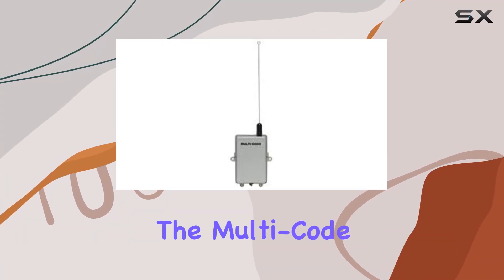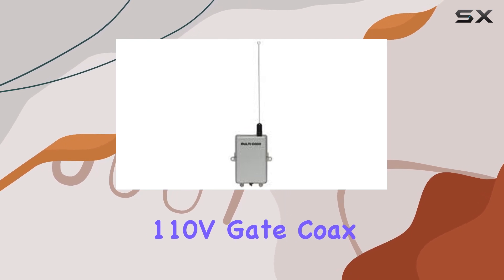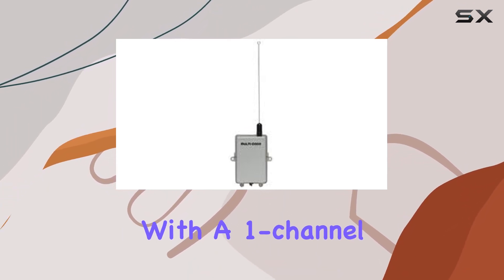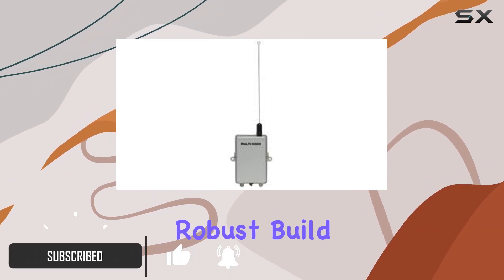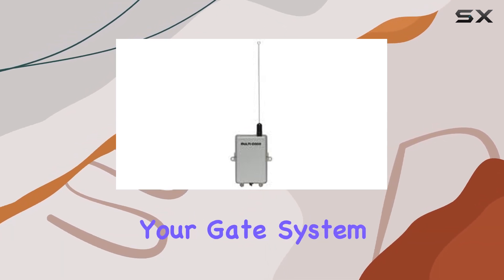Today, we're delving into the Multicode MCS109920 1-Channel 110V Gate Controller Receiver. This product boasts a seamless integration with a one-channel design, tailored for 110V power systems. The robust build quality ensures durability, making it a promising addition to your gate system.